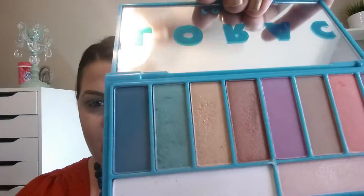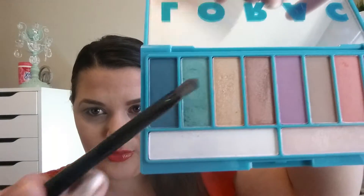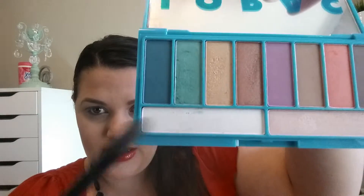This shadow has a lot of fallout — you can see how it's very soft and I'm kind of knocking off pieces of it, going into the white. You do have to be careful with that. In the future I'll probably use this with doing my eyes first or putting tape under my eyes. It's a very pretty color — it's not shimmery but it's not matte either. I would say it's probably a satin finish.